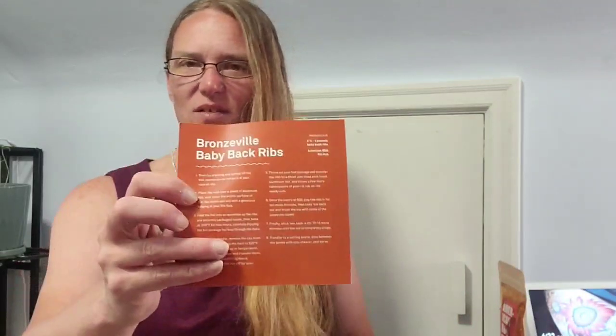Oh, and they gave us the recipe for baby back ribs. And then can you guess what this is? I'm excited and my husband's excited over this.